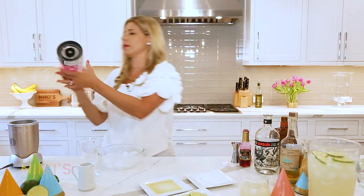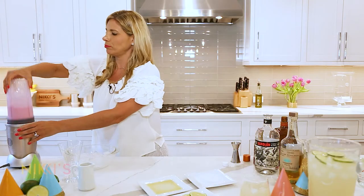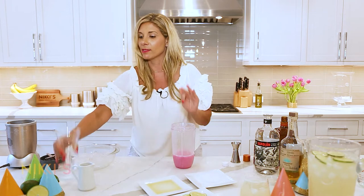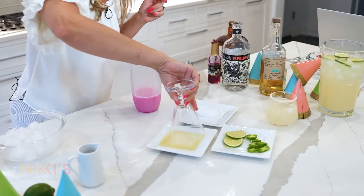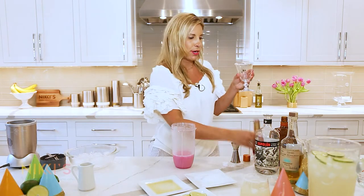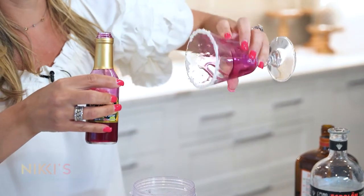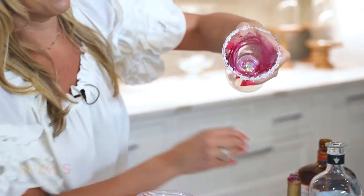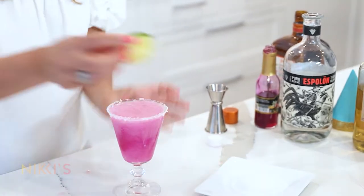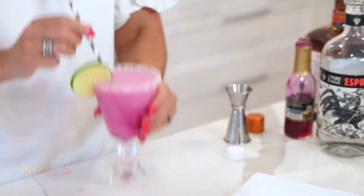Look at that beautiful color — my favorite color, pink. To make this extra special, I'm going to do a lime juice and salt rim, then take some of the prickly pear syrup and swirl it around the outside to coat the glass. Pour our cocktail right in there and garnish with a lime round. You are ready to go on vacation! Add a little straw — delicious.